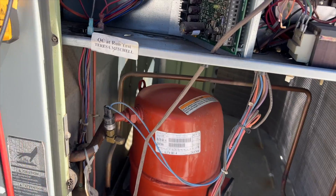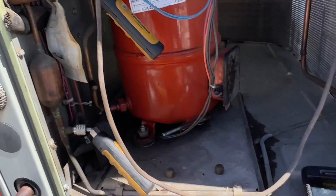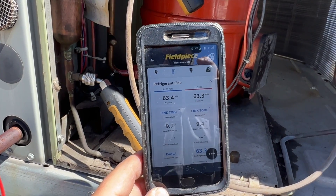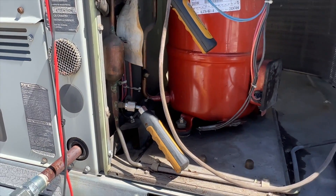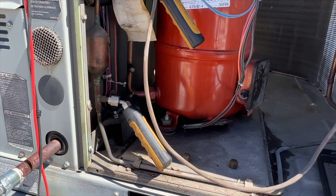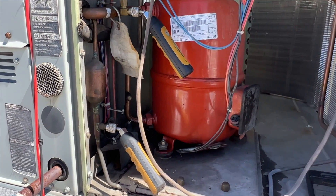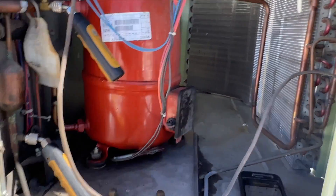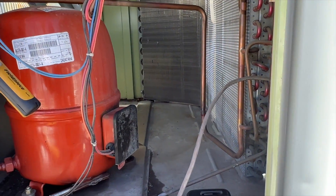We just hooked up some gauges and we are at 63.4 PSI on both sides — high side and low side are the same. So the system is practically empty. We've got a refrigerant leak. This is R22.